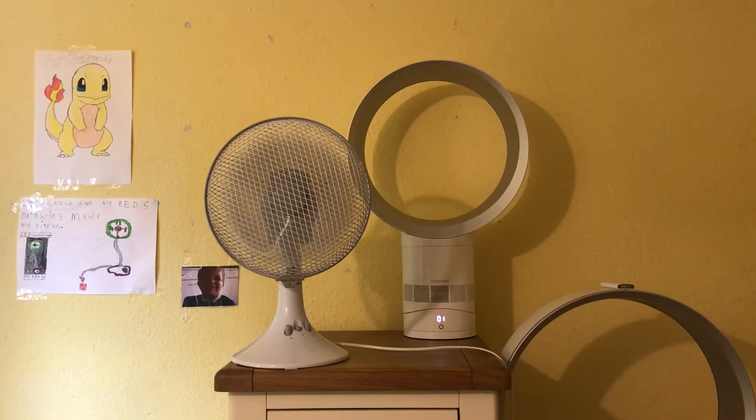I think the Tesco one's getting up to speed — I can see it, the blades are starting to move faster. Okay, here's speed 5 on the Dyson. I can't do it on the Tesco because it only has 2 speeds, so here we go. They should be pretty close in airflow now because they're pretty close in watts — Dyson 28 watts, Tesco 30 watts, which is only a 2-watt difference.